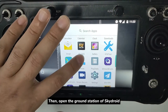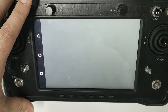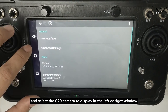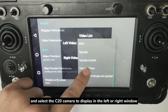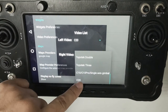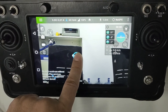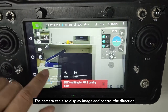Then, open the Ground Station of SkyDroid and go to Settings. Select the C20 camera to display in the left or right window. The camera can also display the image and control the direction.